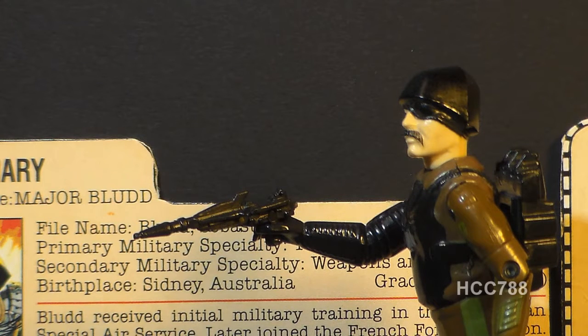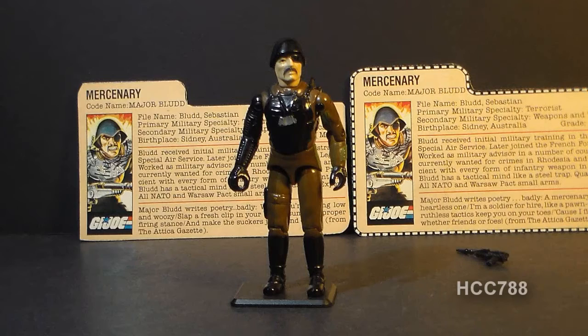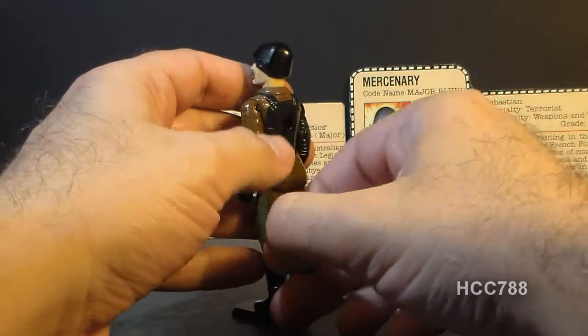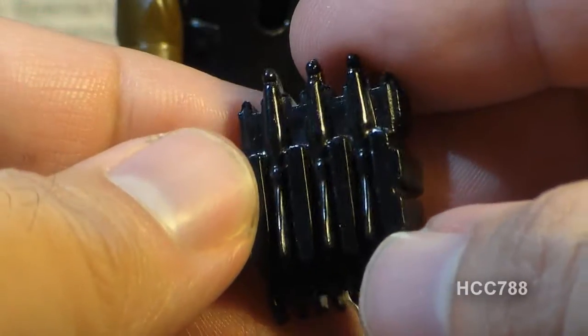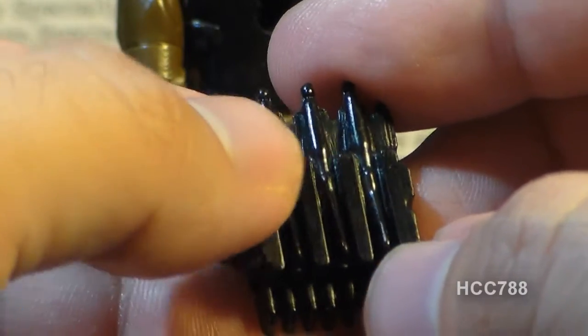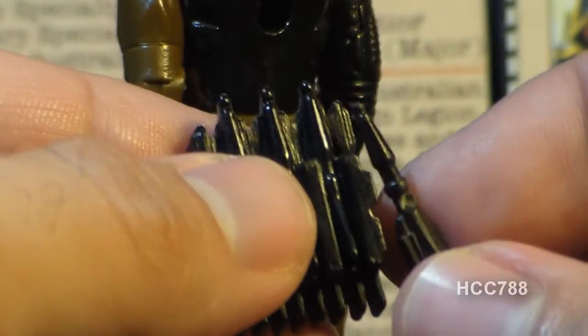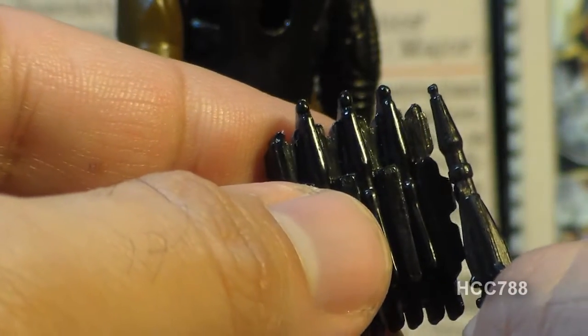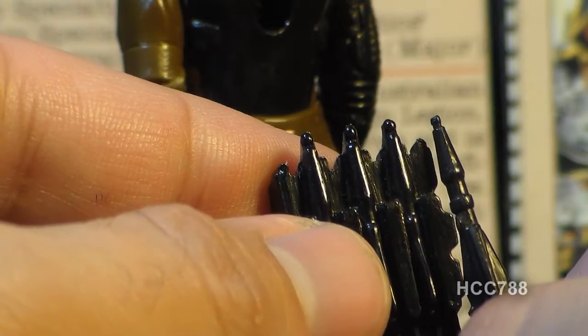This is not a very practical accessory. In order to aim it, Major Blood is going to have to look directly down the back end of the rocket, and the rocket blast is going to hit him right in the face. That's why most rocket launchers and recoilless rifles are shoulder-fired. Major Blood's other accessory is his backpack, which carries the rockets that go on his rocket-launching pistol. There are three sculpted-on rockets on this backpack — they are not removable. One nice thing is that the sculpting on the rockets on the backpack more or less matches the sculpting on the gun, so that's a nice coordination between accessories.